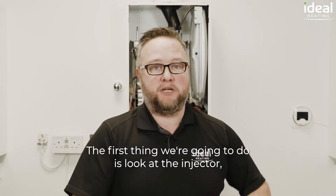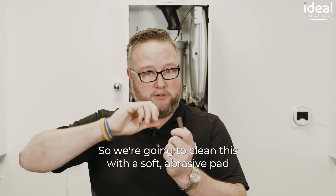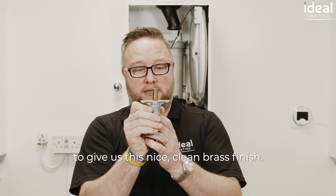The first thing we're going to do is look at the injector. As you can see here it's pretty discoloured and mottled, so we're going to clean this with a soft abrasive pad and we're going to clean both outside and inside the injector to give us this nice clean brass finish.